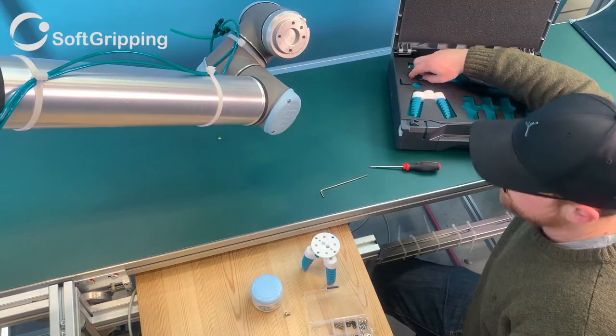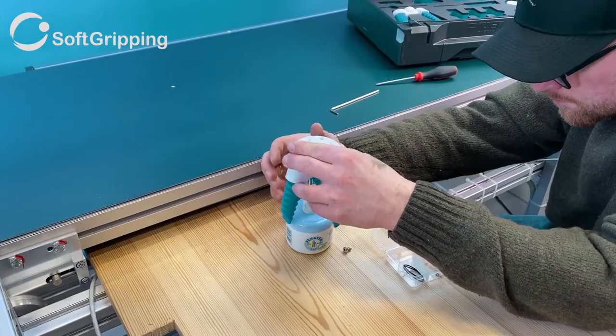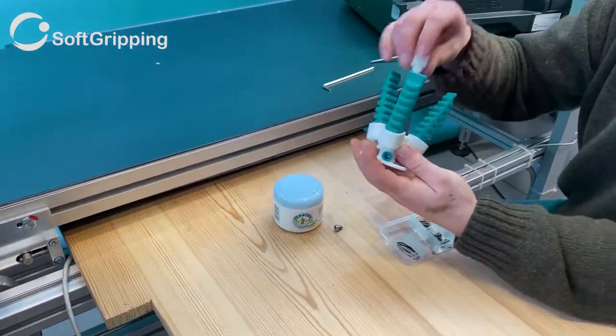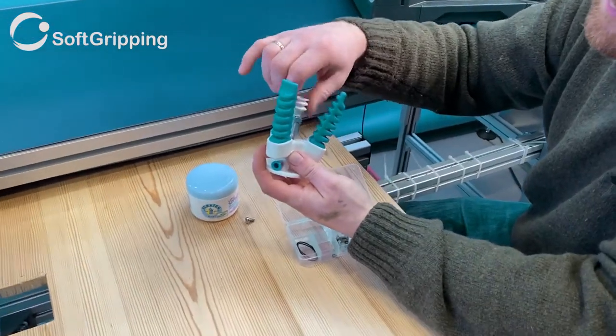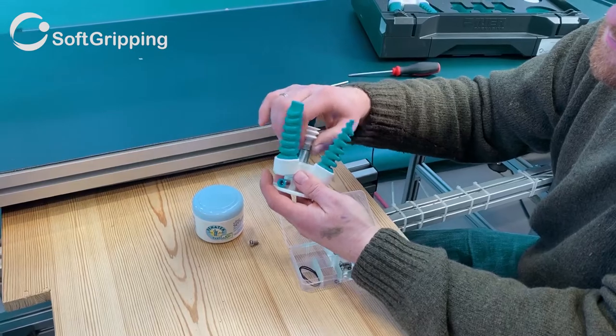In this example we demonstrate the suction cup that is mounted in the center of the gripper. You can use the suction cup, a spacer, or use the thread for your own custom add-ons like for example sensors.